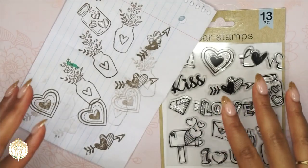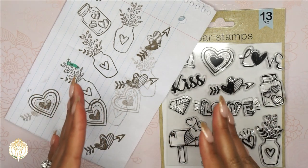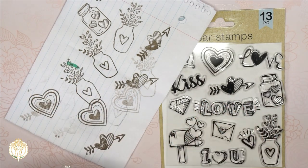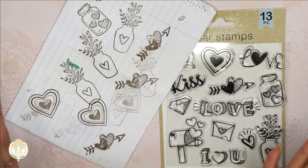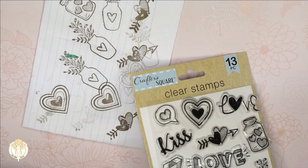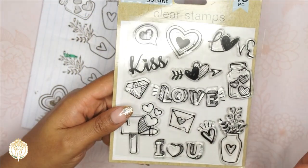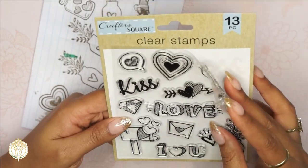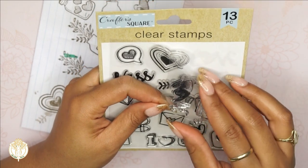I was using it on a shabby chic type of project, so I just wanted a clear enough impression that you could see what it was. I wasn't really that hard on these, I guess you could say, because again I only paid a dollar for that stamp set. But I will say that I will now be going out and getting more of their clear stamps, now that I know that these are workable items.